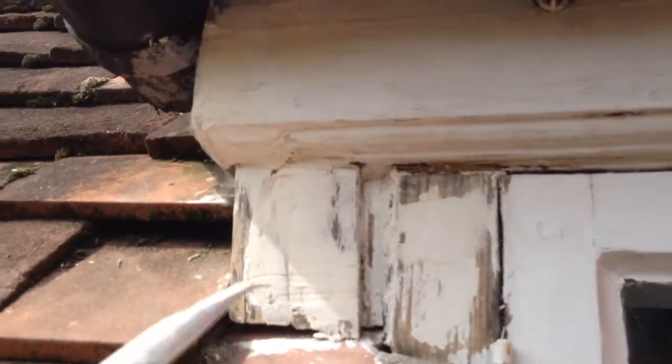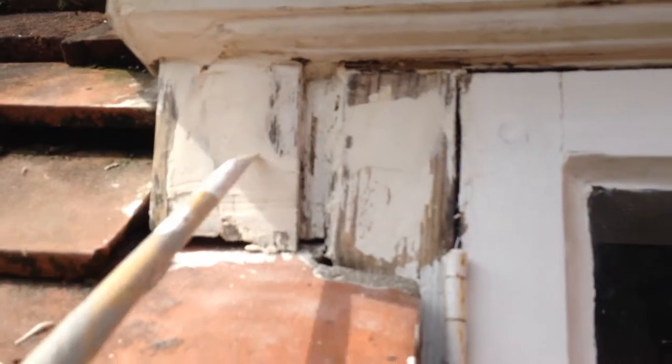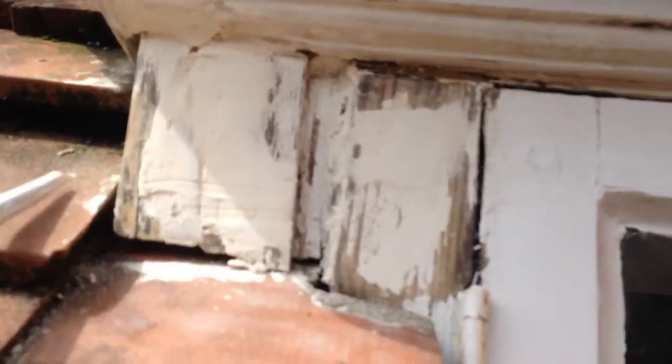Now up here, we had some rotten wood here. This was three pieces — one, two, three — and I just glued it all together with the two-part filler. Same thing over here: this was off, that's just been glued on with the two-part hardwood filler. Smoothed over a little bit — smoothed over on there with the credit card to smooth it out. And then that's pretty good there.